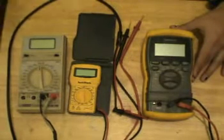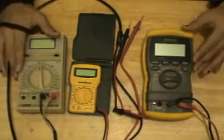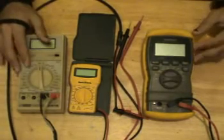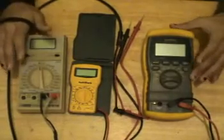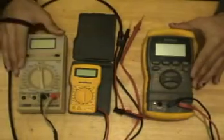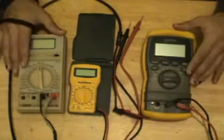When buying a multimeter, the first thing you need to ask yourself is what kind of electronics will you personally be dealing with? Will you be dealing with AC, DC? Are you going to be dealing more with digital electronics, or are you going to be doing high voltage? What are you going to be doing with your projects? These three meters all have benefits and drawbacks, and I'll get into them one at a time.